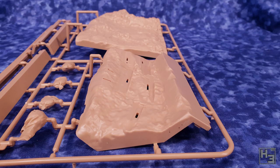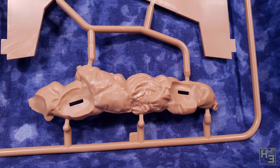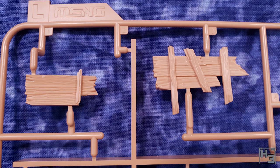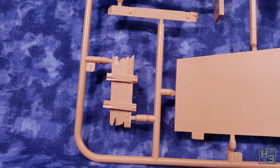Obviously scenery materials like some sort of mud paste and rocks and maybe some static grass would make it look even better, but you could still get a good result with just a bit of paint. There are lots of bits of wood and debris included here, and the moulded-in wood grain actually looks pretty good in my opinion. I'm looking forward to seeing how this builds up. I'll probably try adding some extra stuff to it at some point, but I think it's going to look pretty good straight out of the box — well, once you glue it together, you know what I mean.